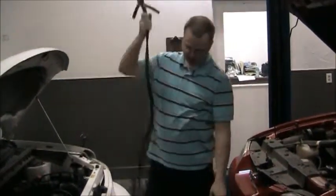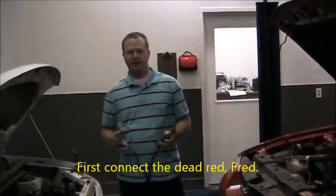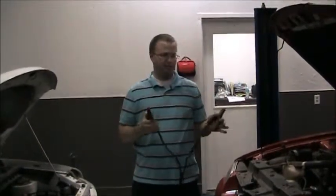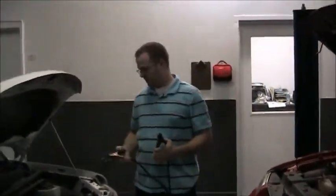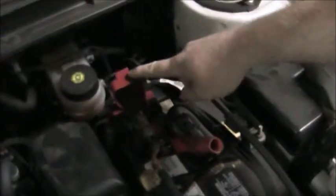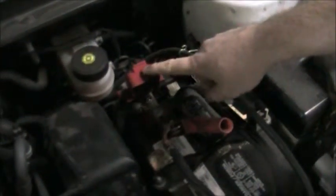The saying to remember the order is: first connect the dead red Fred. So you connect positive and then negative on the dead battery, and then positive and then negative on the live battery. You connect your red cable to the red terminal on the battery — it's not always the case that the positive terminal is red, so the battery will always be marked with a plus sign. You go dead battery first — red, then black. First connect the dead red Fred.